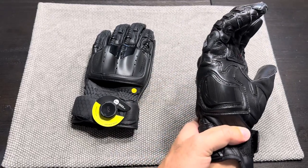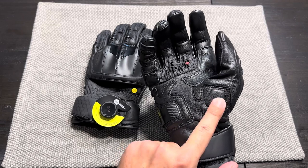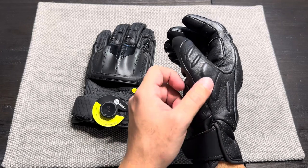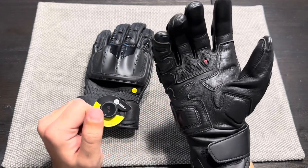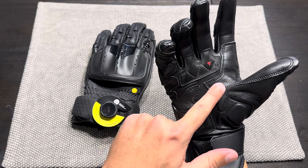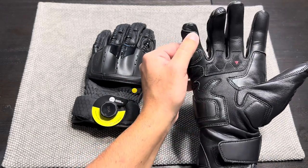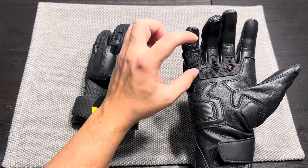There's a hard TPU slider on the outside of the palm that wraps around to the heel of your hand. On the right side there's a foam pad at the base of the thumb — it would be nice to see a hard slider there, but foam is better than nothing. There's also a foam pad on the back of the thumb. Moving onto the palm, it's double reinforced with leather, including between the index finger and thumb.